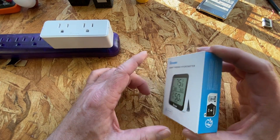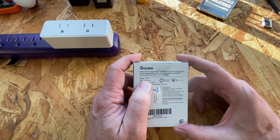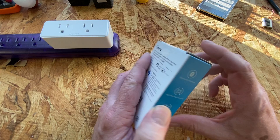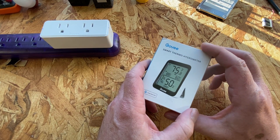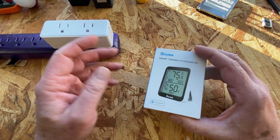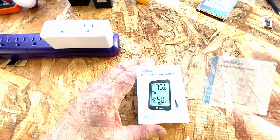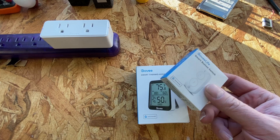This is a Govee smart thermometer — specifically the H5075, which Govee support confirms supports automation triggers. You can use this thermometer to trigger switches, lights, or whatever, similarly to the way you should be able to use little push-button switches to trigger automation.